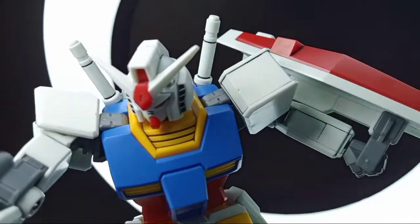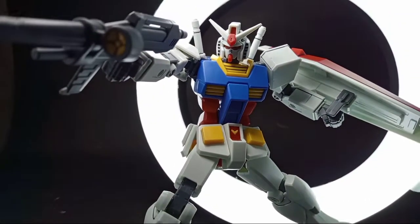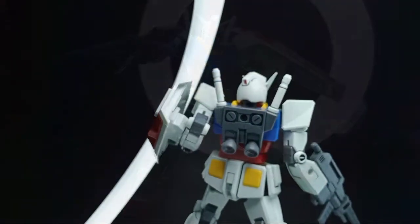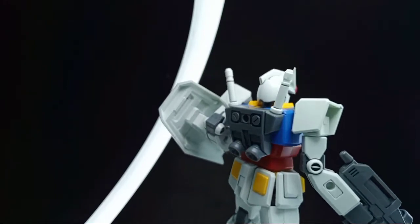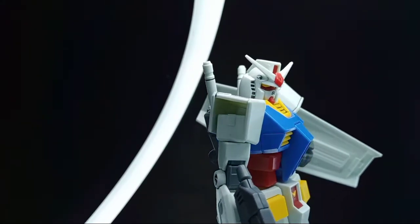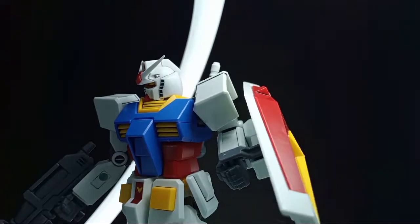But in the end, as usual, it still depends on you as a builder on how you will interpret or improve this kit at its best. That's it for now guys. Thank you so much for watching this video. I really enjoyed building this kit and I hope you do too when you have this kit on your own.